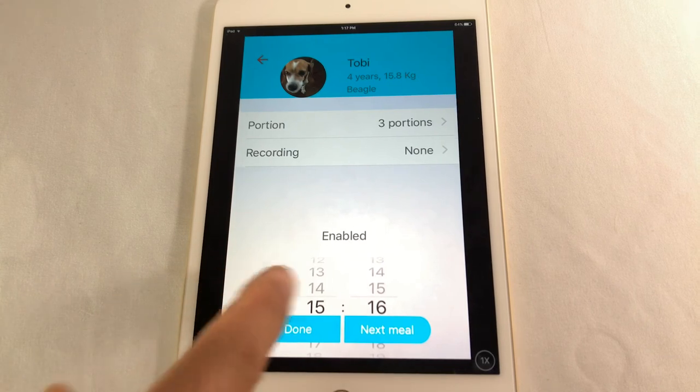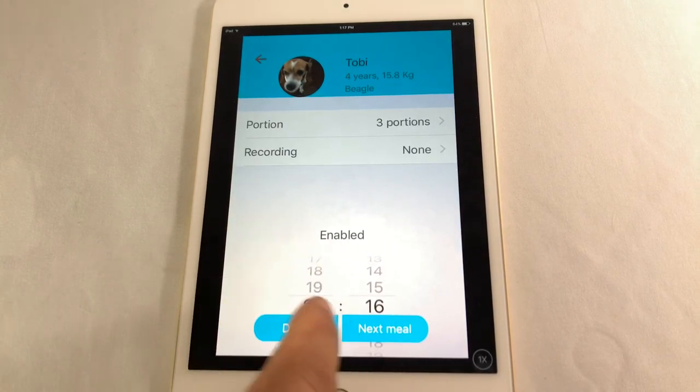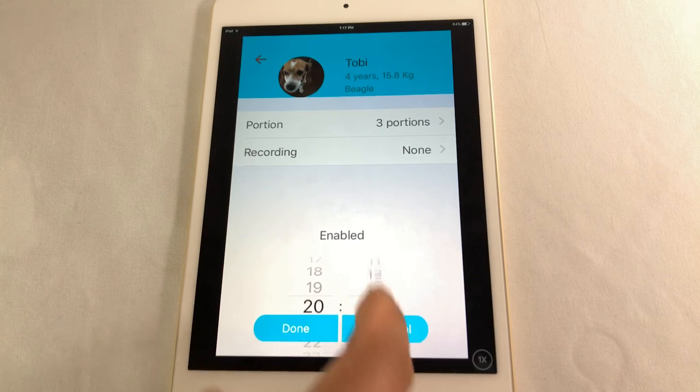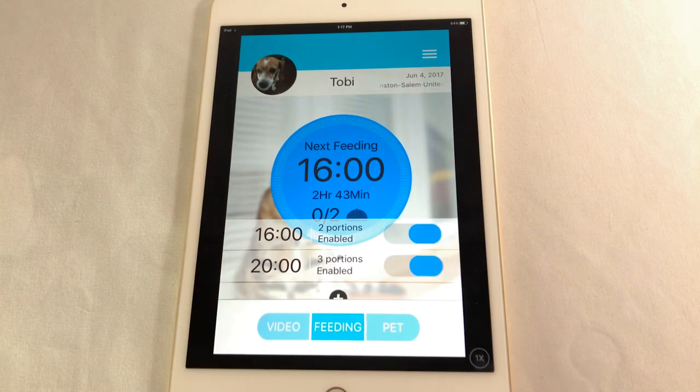Whenever it's the next feed you can be recording. It uses military time, so 20 is going to be around 8 PM — that's the next meal. Add it up. I've got one at 1600 and one at 2000.